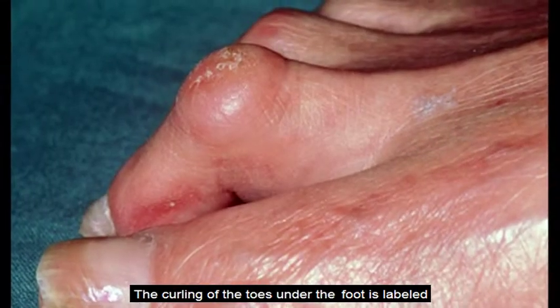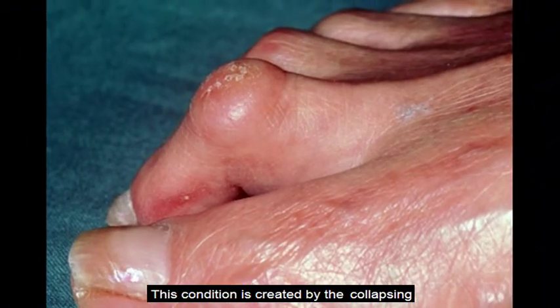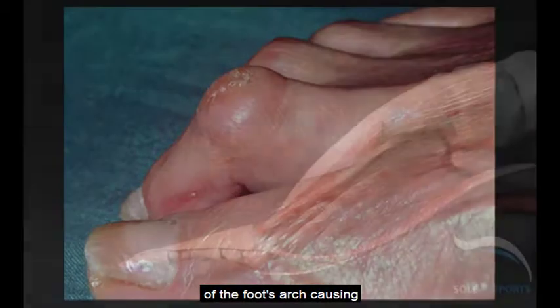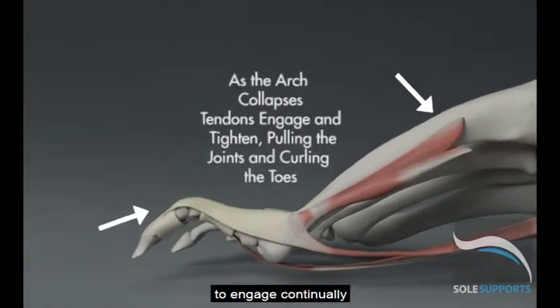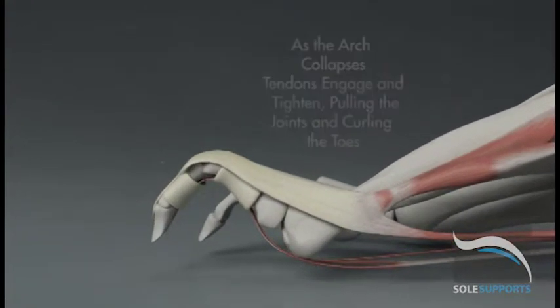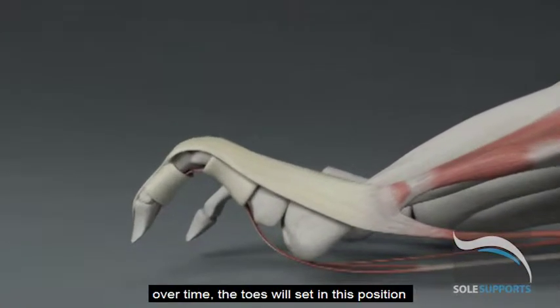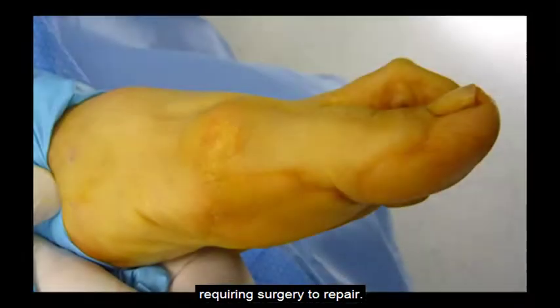The curling of the toes under the foot is labeled claw or hammer toes. This condition is created by the collapsing of the foot's arch, causing the corresponding foot tendons to engage continually and pull the joints, curling the toes. If not treated over time, the toes will set in this position, requiring surgery to repair.